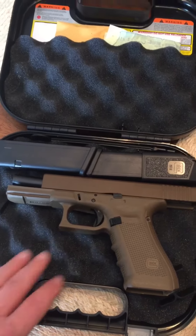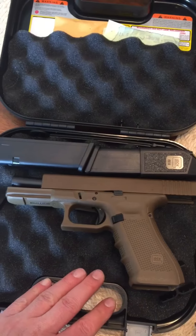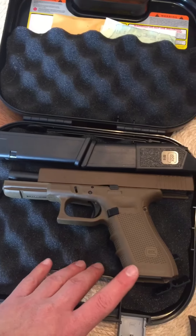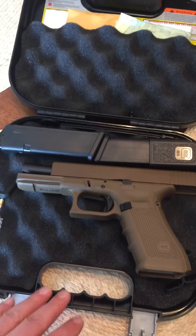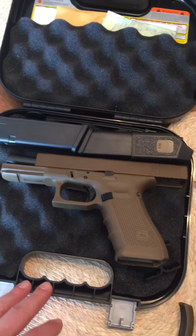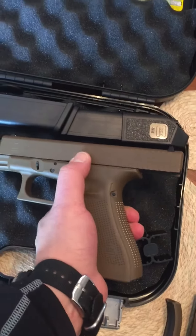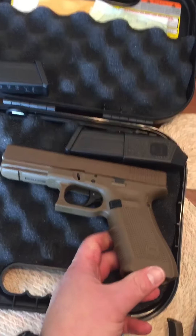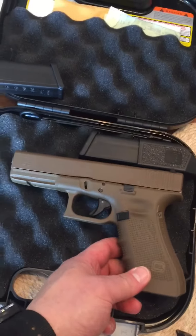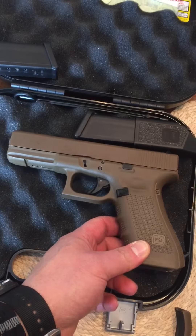Making a couple of changes, but pretty much going to leave it as is — just a fighting gun. As an instructor I beat the snot out of these things and they just keep running. Really happy with everything — the way it looks, the paint, the Cerakote finish. It's just a sharp gun.